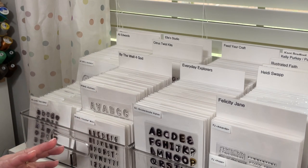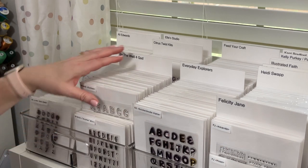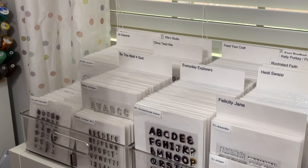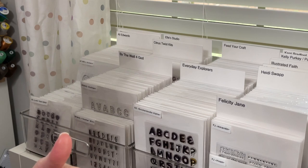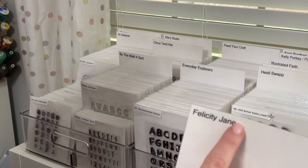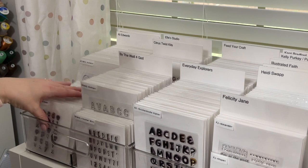For instance, By the Well for God — all of their three-by-four stamps are in the front, and then I go into four-by-six stamps. I do sort by manufacturer, and I think there are probably two main ways you could sort stamps: by manufacturer or by category. It depends on how your brain works. My brain goes to manufacturer first, so I have them separated out alphabetically with laminated cardstock labels I made myself.